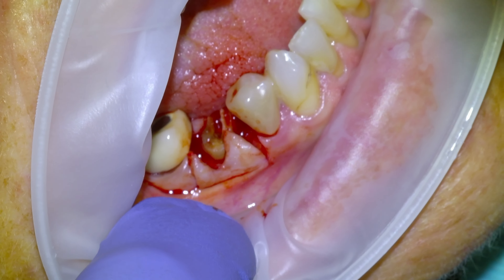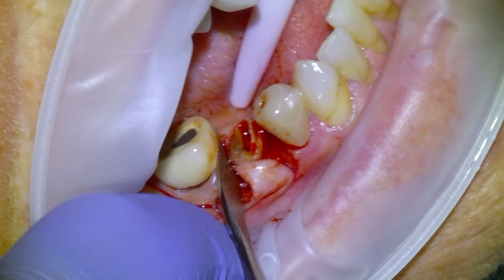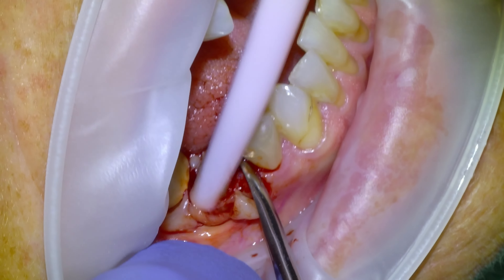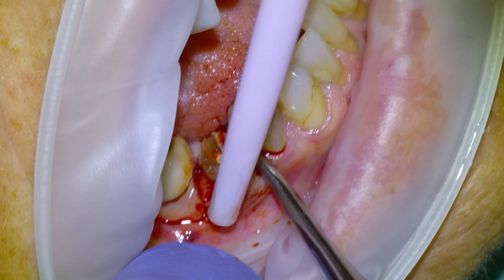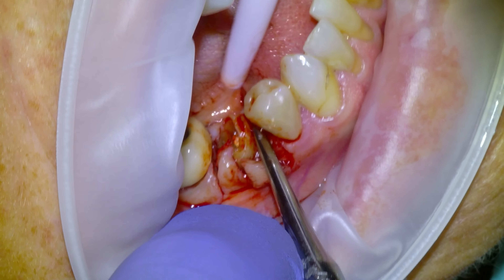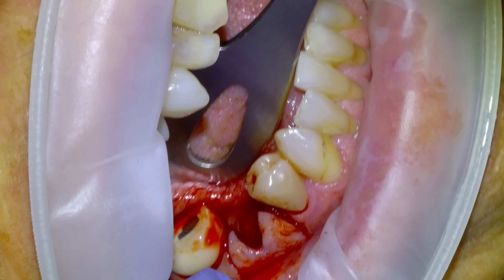We'll start to elevate the root tip just with the periosteal. We usually have a contingency — we want the tooth to come out well and the site to look appropriate to place a dental implant. If it doesn't, we'll just put a graft plug in and do a delayed approach. But this one was pretty mobile, it did come out easy, and we had a good site with good bone, so we proceeded with an immediate. For a single-rooted immediate I'll typically use a 4.8 millimeter diameter implant.